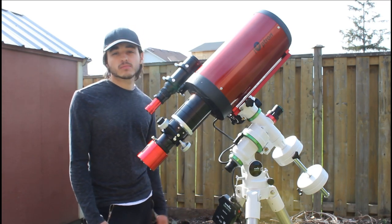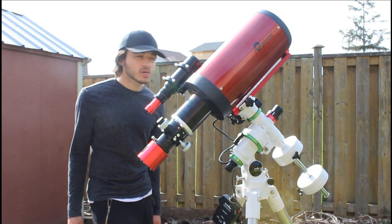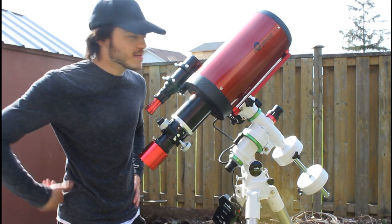It looks awesome — this setup is so cool. Got two counterweights on and I'm looking like a pro now. Not even close to a pro, but I just wanted to talk about the scope.